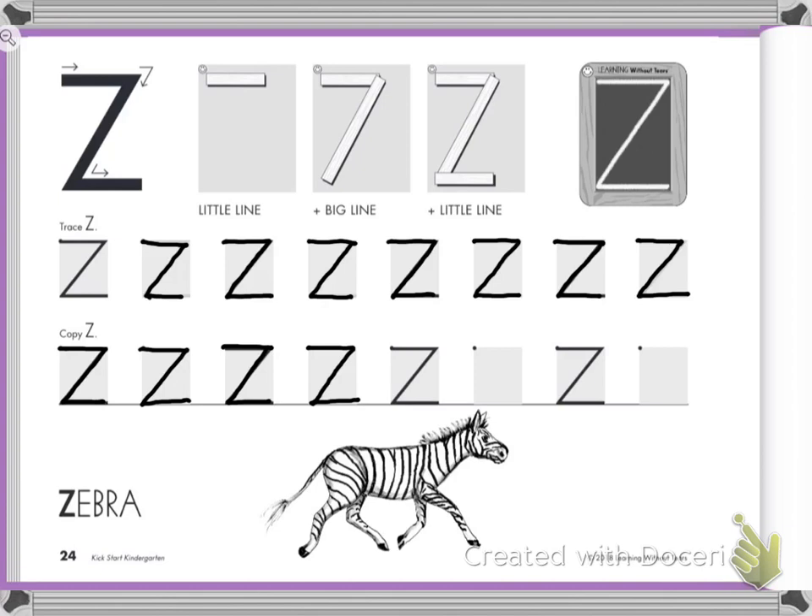Four more left. Ready? Let's go. Little line on the top, slide down, little line at the bottom — I was a little bit off there. I'm going to have you do the last three. I want to hear your language, and I will be writing as you write yours. Go slow and do your best.